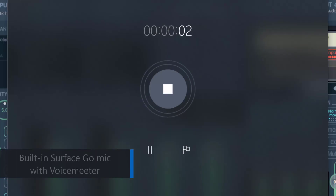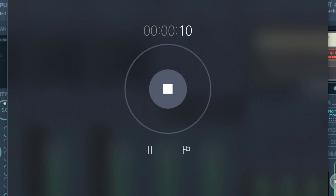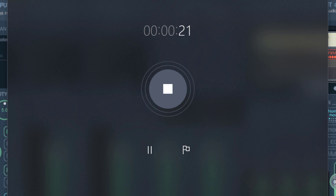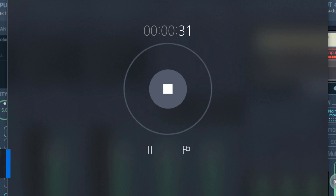This is the Surface Go built-in mic processed by VoiceMeeter in real time. I'm about two feet away from it. 'He clasps the crag with crooked hands, close to the sun and lonely lands, ringed with the azure world he stands.' Now I'll take a breath. You'll see how it sounds while I'm typing and speaking. That was typing by itself. And again, this is the Surface Go built-in mic processed by VoiceMeeter.